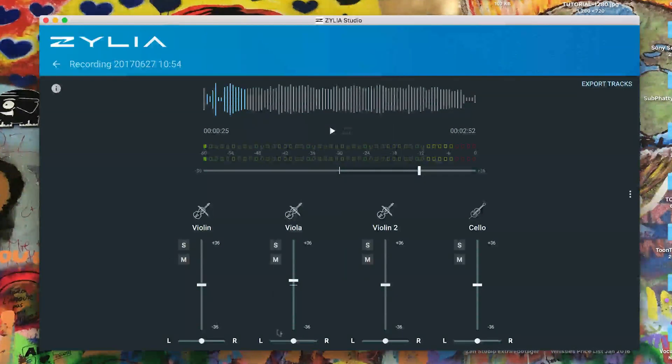We have a play control, and we have our four different instruments. The cool thing here is we have a pan control, a level control, and we also have solo and mute. This is where things get clever — if I play this back and solo the cello, you can hear the amount of rejection we're getting from the other instruments. I think that's actually incredible when you consider this thing has 19 capsules, doing all kinds of maths, and we're getting that level of rejection — and these guys were sat no more than three to four meters from each other.